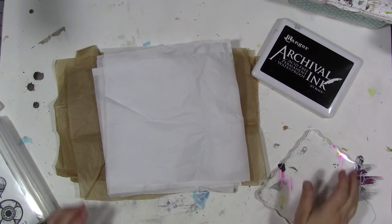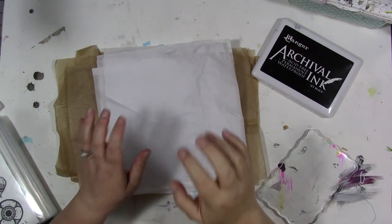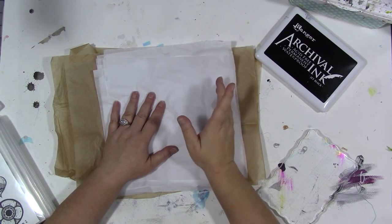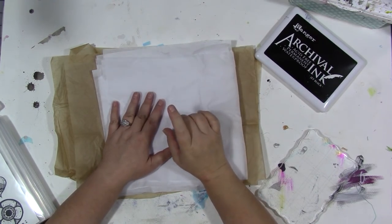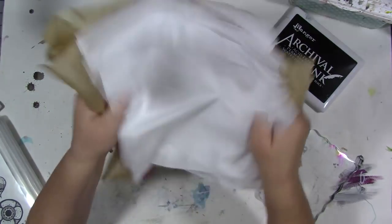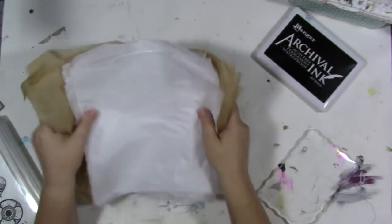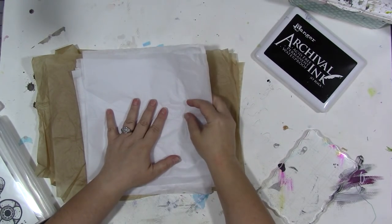Hey guys! I am here with this month's Design Team Challenge. Now, I have brought you this particular idea before, going as far back as May of 2014, when I first came on camera and said, 'Tim! Why don't you do blueprint tissue with your blueprint stamps?' I will link that video in the description below.